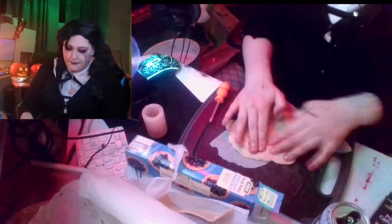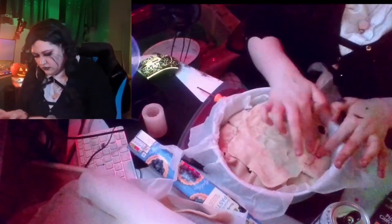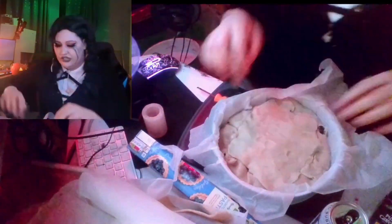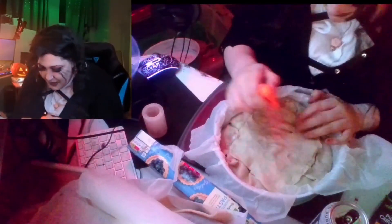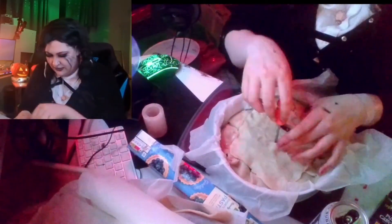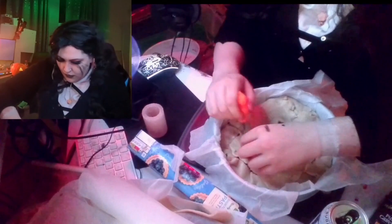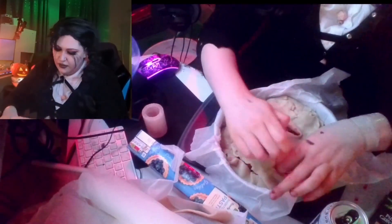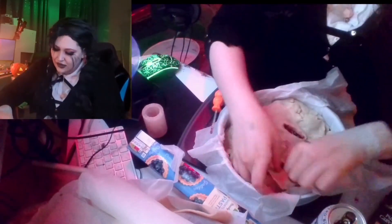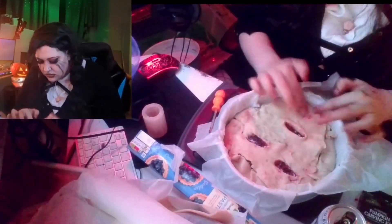I tried to use a Monster can as a rolling pin — it didn't work because it was empty. Here I am desperately trying to thin the pastry out and just put it on, crimping the edges and covering up any holes. You can kind of see the underline of the pieces — there's my mouth, there's my nostrils. I keep lifting it to check where things are underneath, and then I cut out the eyes.